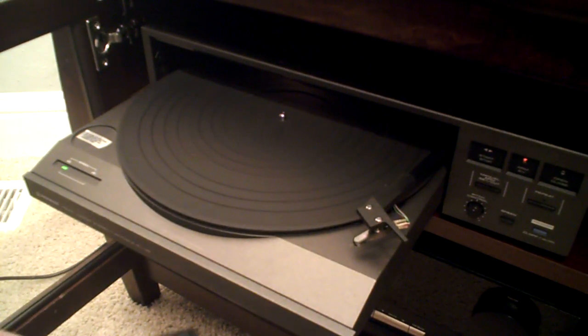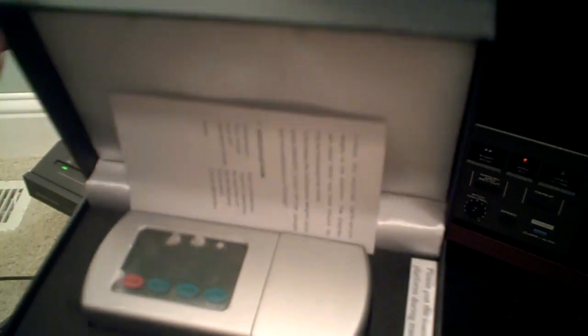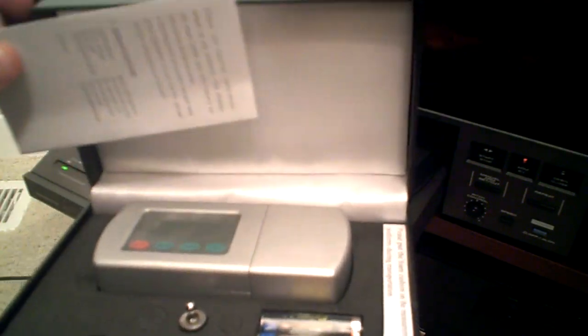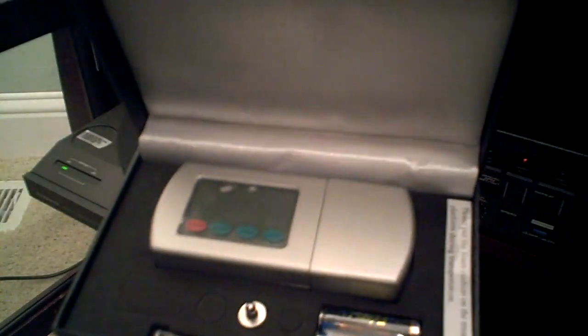Welcome to the turntableneedles.com Groove Force Tracker Unboxing, Calibration, and First Use. When you get your digital tracking force gauge, called the Groove Force Tracker, it's going to come in a nice box like this, all foam padded, and comes with instructions in English.